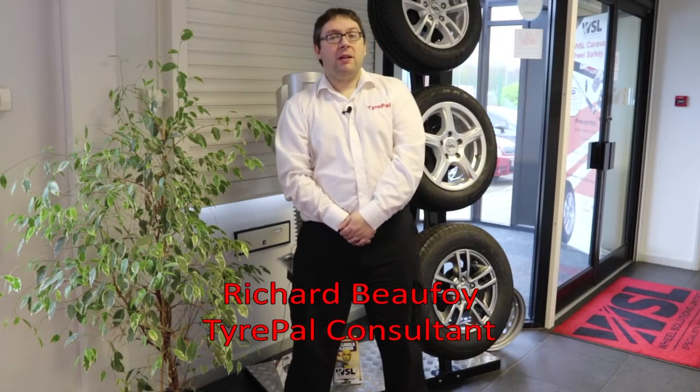Hi, my name is Richard Bofoy from TyrePal, part of the Wheel Solutions Group. It's a quick video to show you how to install and set up your TyrePal Solar and TB99 systems. So we'll just head outside to our car and we'll go and set that up for you.